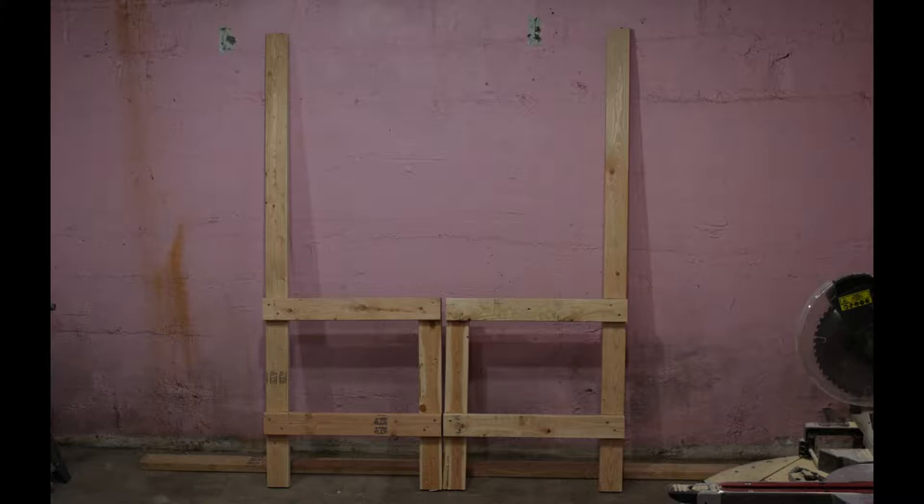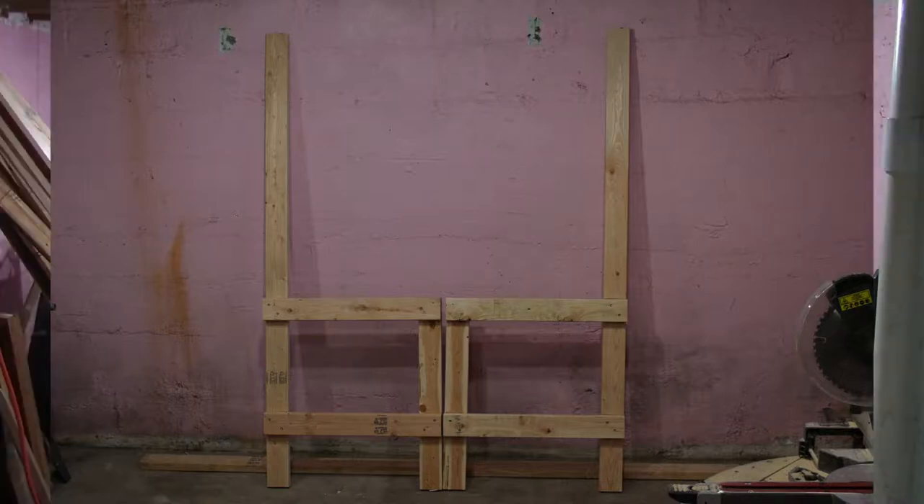The four cuts are: the cross members, front and back supports, front legs, and rear legs. If you're not putting a pegboard on the back, you'll just cut all the legs at the same length.